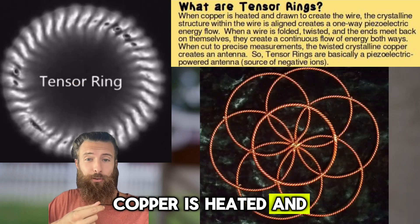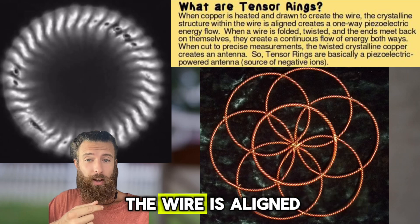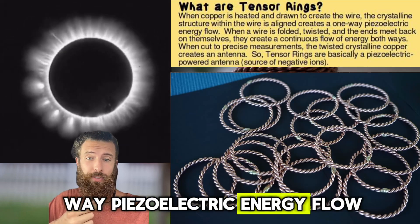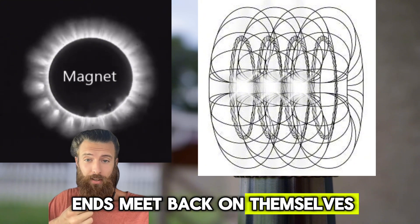Copper is heated and drawn to create the wire. The crystalline structure within the wire is aligned and creates a one-way piezoelectric energy flow. When a wire is folded and twisted and the ends meet back on themselves,